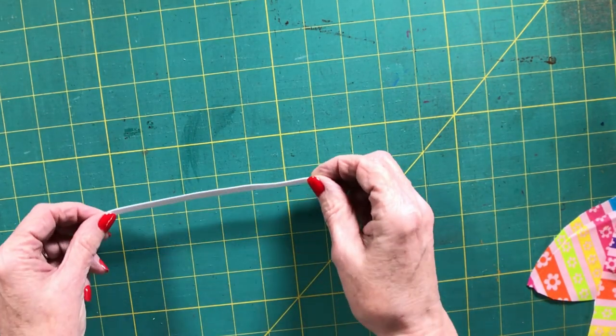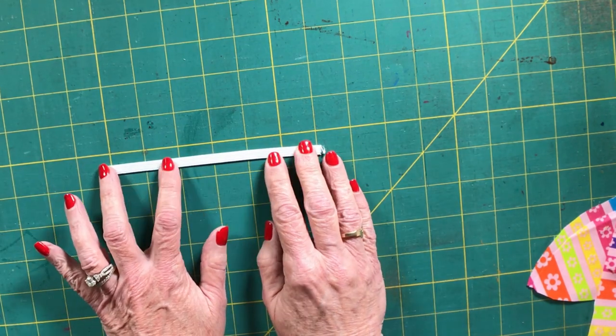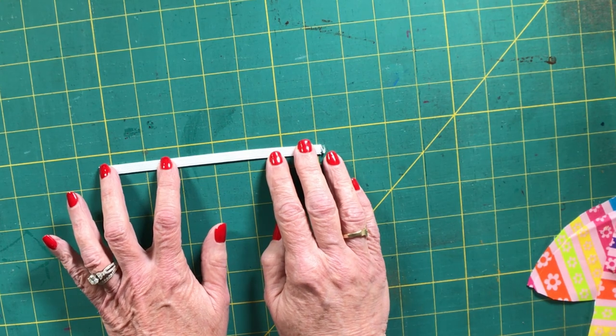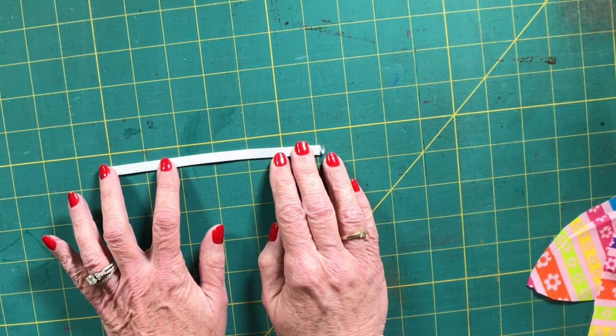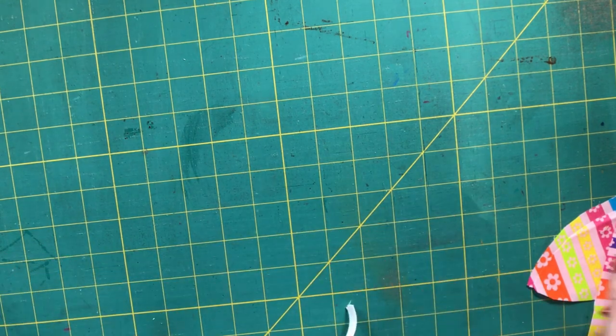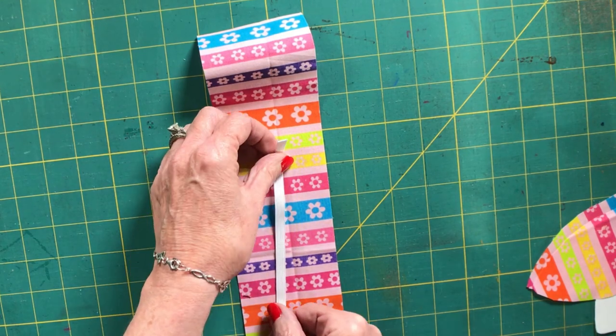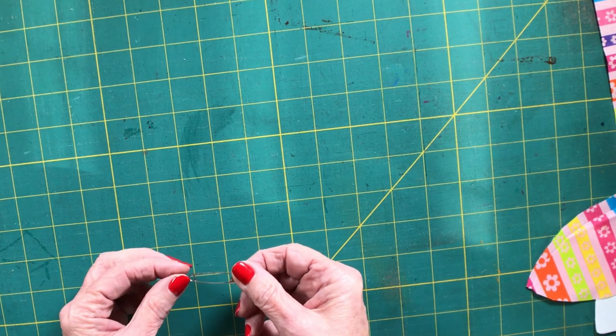We are also going to need a one-quarter inch piece of elastic that measures six and a half inches long. The elastic is smaller than our piece of fabric because that's what's going to make this a scrunchie. You'll also need a safety pin.